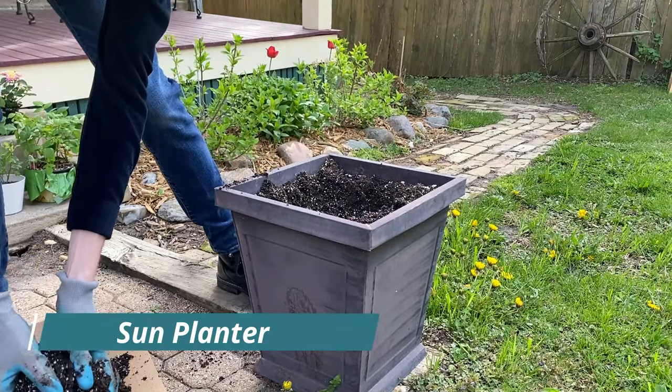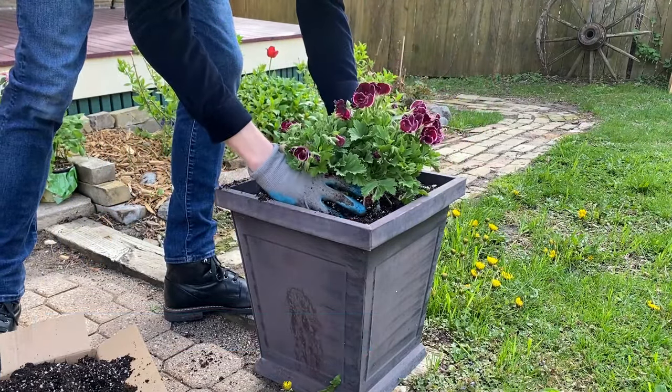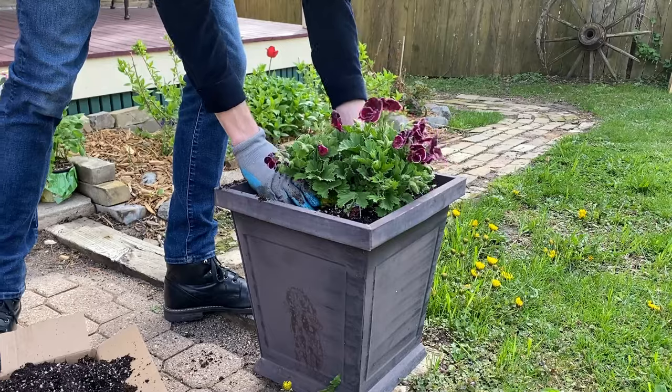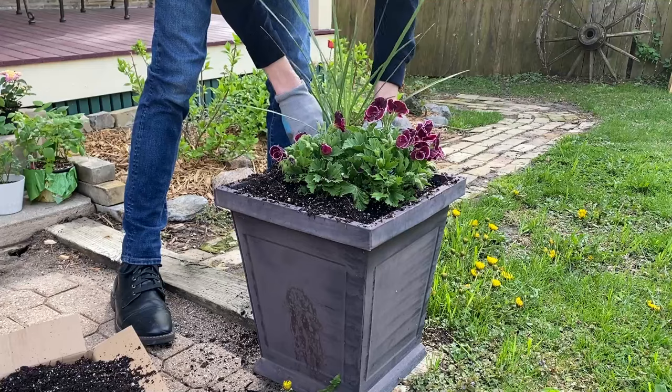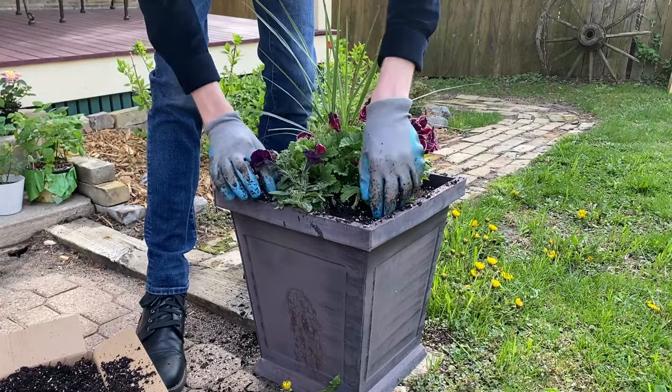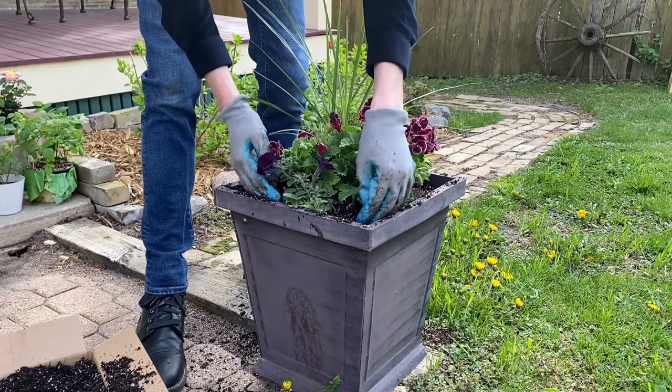For our second planter, the focal point will be an aristo black beauty geranium. To give this planter a little bit of height I'm just going to put a spike in the back. In the front I decided to add a burgundy velour wave petunia just to add some overflowing flowers.